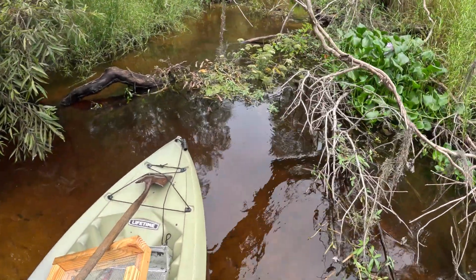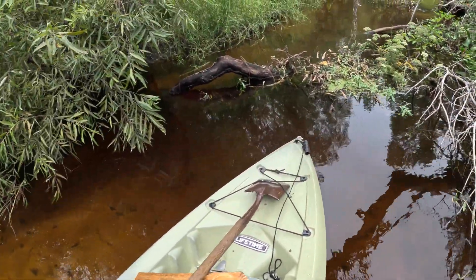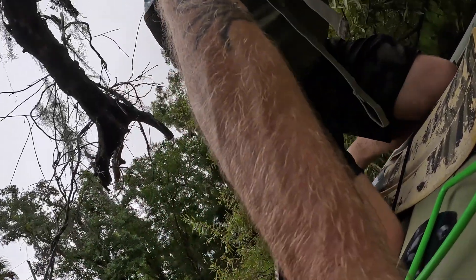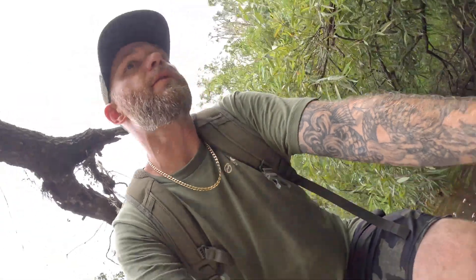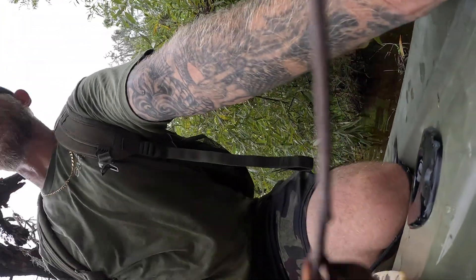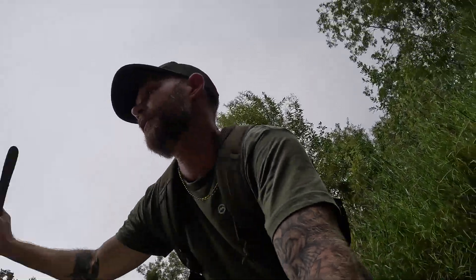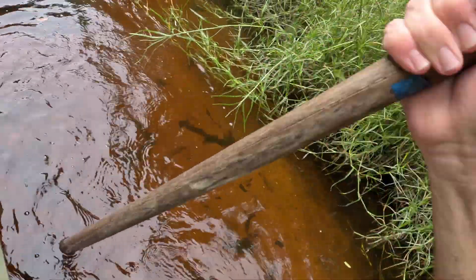I got to a spot that's kind of dammed up and deep and you can't just walk it easily. There's a log going across and I thought, that's probably what everybody else is thinking - so let's go across and see what's over there. We made it across and I was using the shovel to get unstuck. Listen - that's gravel. And where there's gravel, there's shark's teeth. A little bit deeper here. We're going to get some of this up onto our sifter - wait, is that a gator? No.